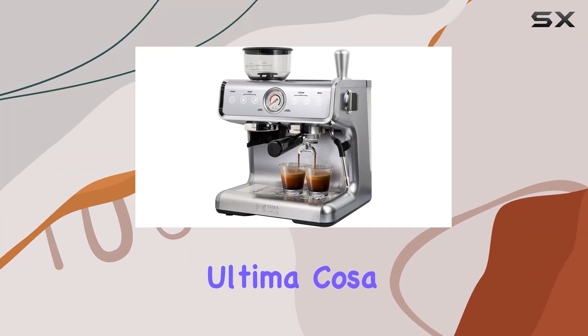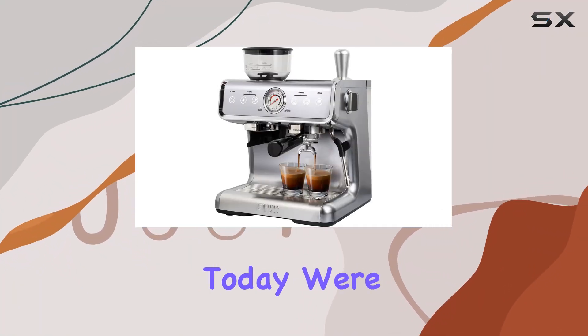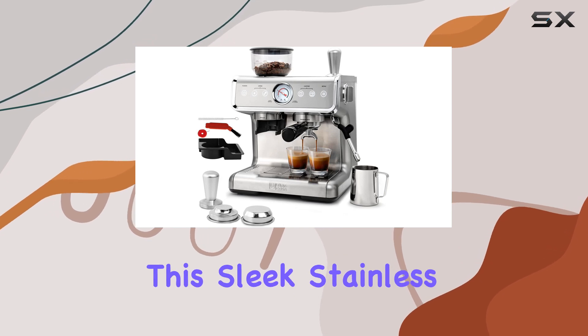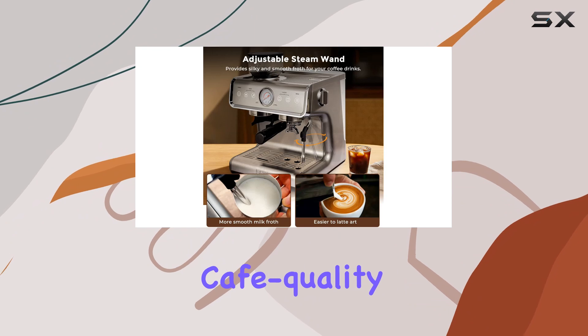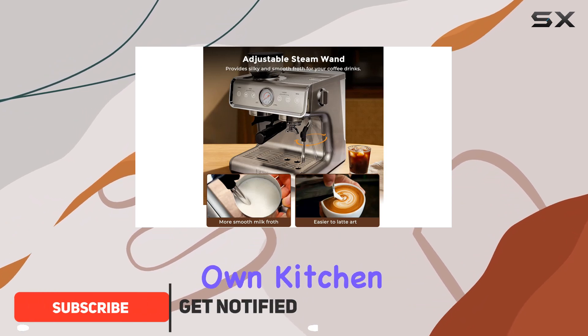Welcome to our review of the Ultima Cosa espresso maker with grinder. Today we're diving into this sleek stainless steel machine to see if it lives up to its promises of delivering cafe quality espresso drinks right in your own kitchen.